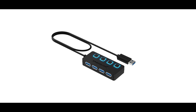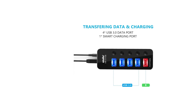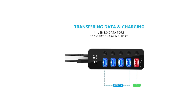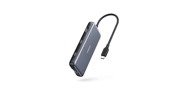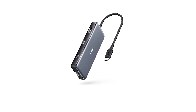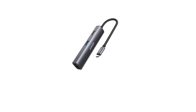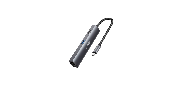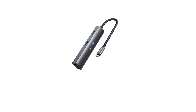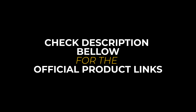Hello and welcome to our latest video about the best USB and USB-C hubs on the market. Whether you're looking for more ports for your laptop or need to connect multiple devices to your desktop, a USB hub is a must-have accessory. With so many options available, it can be challenging to choose the best one for your needs. That's why we've researched and tested some of the most popular models and compiled a list of the best USB and USB-C hubs available today. All product links are in the description below.